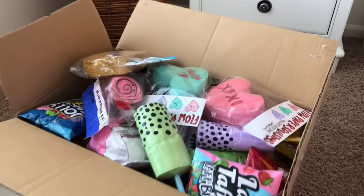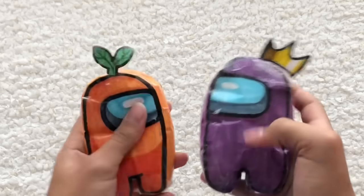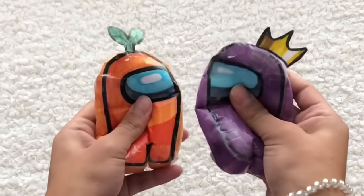Hopefully we have a paper squishy for every letter. For A, we have the Among Us paper squishy. I really like these — they're super squishy and I love their little details on their head.